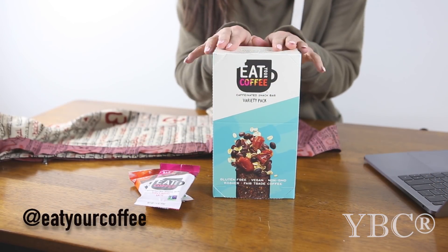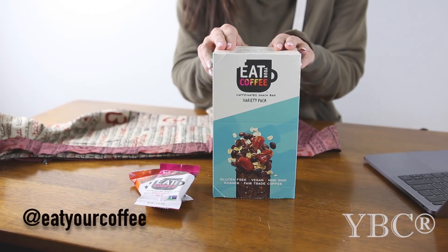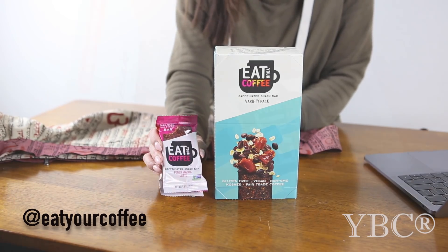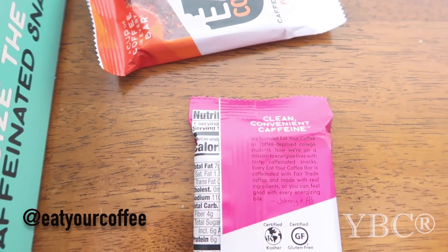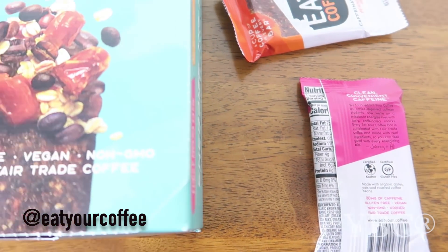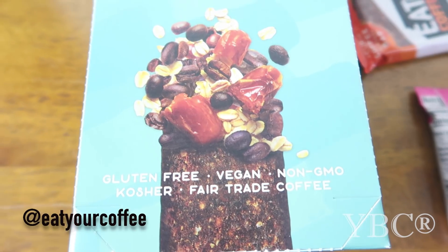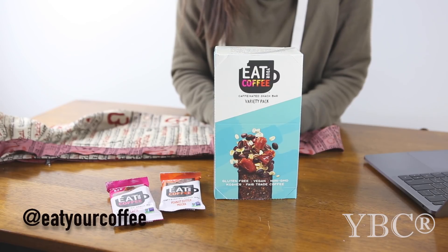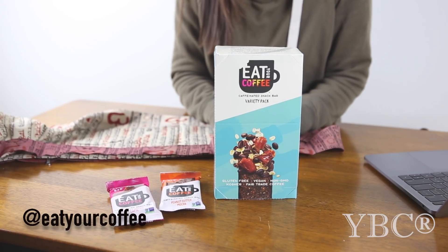From Eat Your Coffee, we have this 15-count variety pack. It retails for $35. I love this little company — it was founded by coffee-deprived college students, and it tastes good. Each bar contains one full cup of coffee. The bars are caffeinated with organic fair trade coffee, comparable to one cup, and they're made with real actual ingredients so you can feel really good about eating them. They are non-GMO, vegan, gluten-free, kosher, and 70% organic, and available in three different flavors. You can use EYC Holiday for 20% off on Amazon, or a free mystery gift at their website. Check them out at Eat Your Coffee.